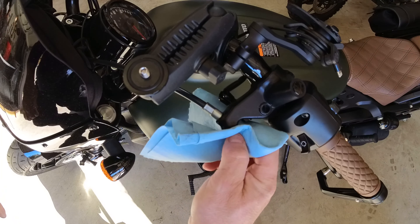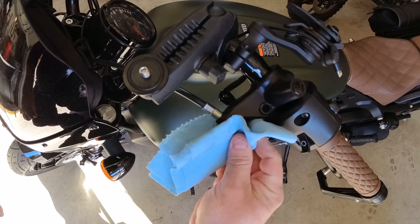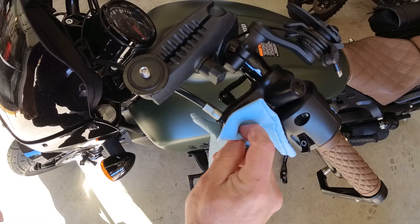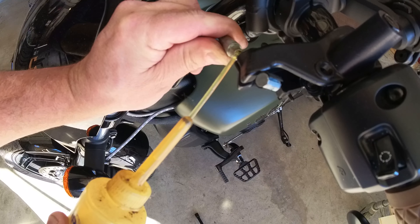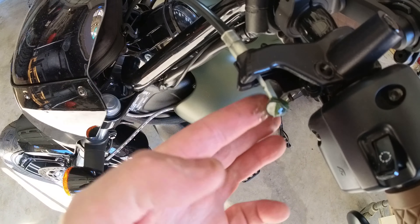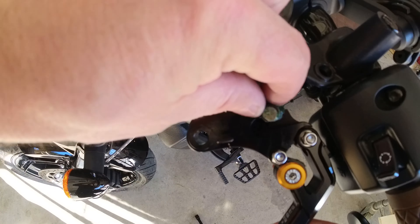While I'm swapping out the levers, I'll clean the barrel and lightly lube the clutch cable. The bike has less than 1000 miles on it so the cable should be in good shape. I don't see a need to fully oil the cable at this point — I'm just going to use some all-purpose grease on the cable barrel.